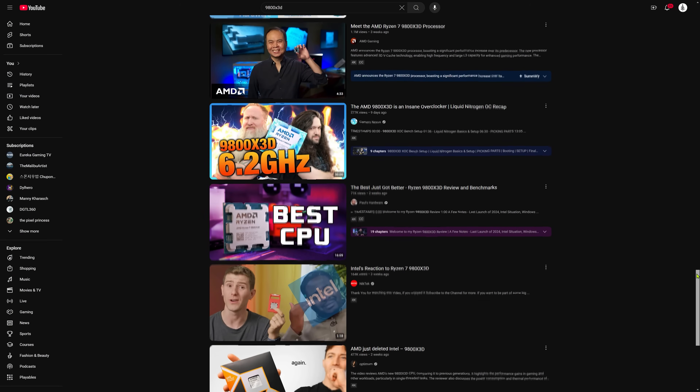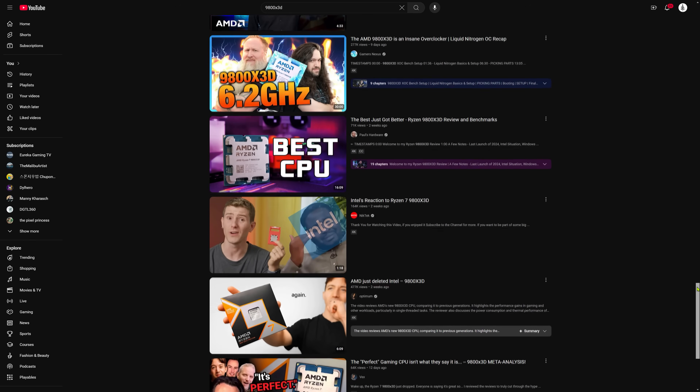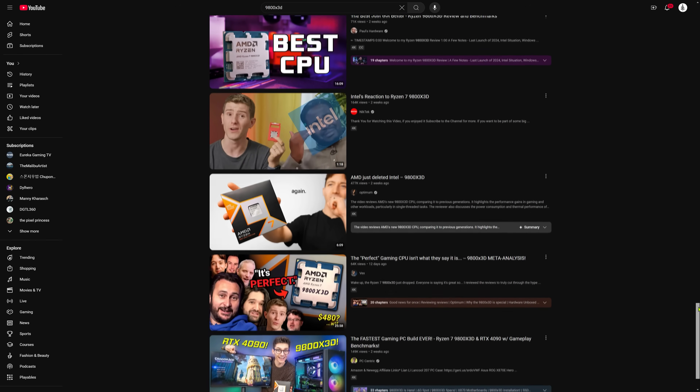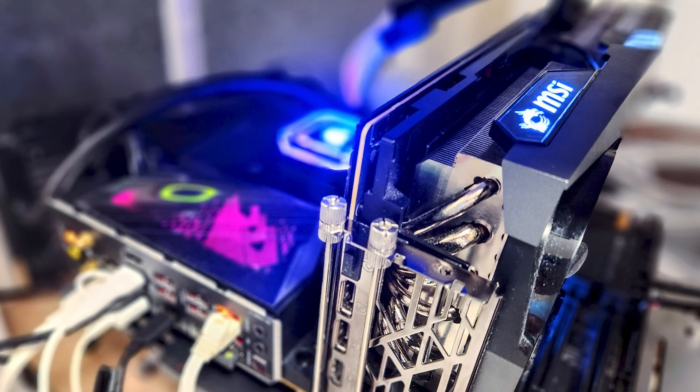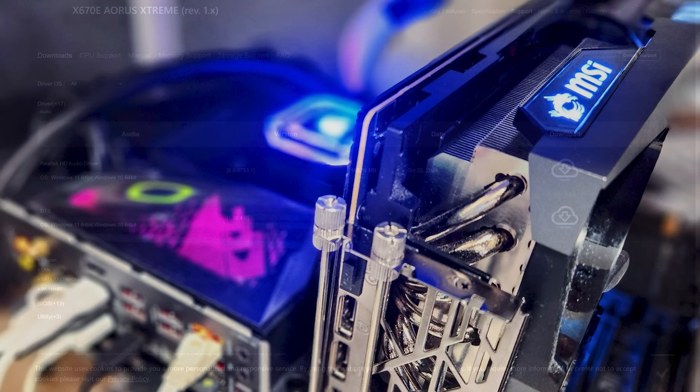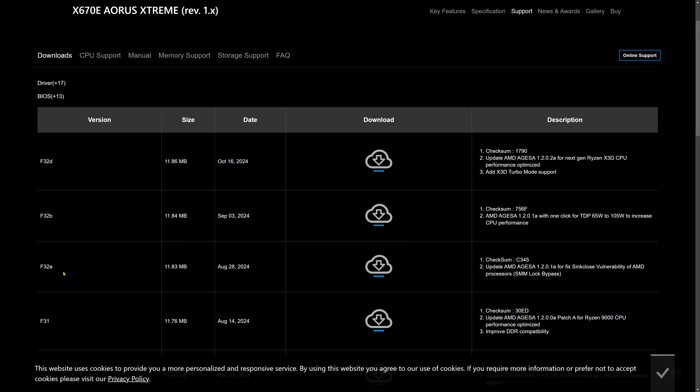And of course we'll dive into some benchmarks to see how much of a difference these optimizations make. Let's get started. First things first: updating your BIOS and chipset drivers is crucial for the 9800X3D. Without the latest updates you might miss out on performance gains or face stability issues.